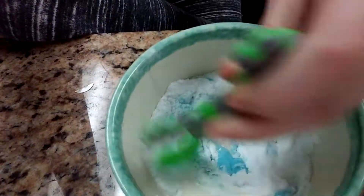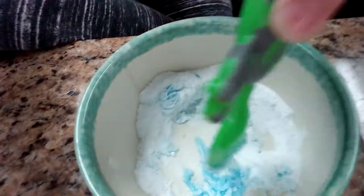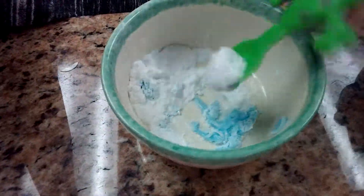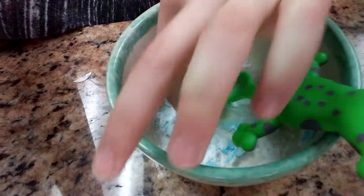All you need for this is dish soap and baking soda. And then you're also going to need a spoon or something to stir with and a bowl. It doesn't matter what size, depending on how much you're making.